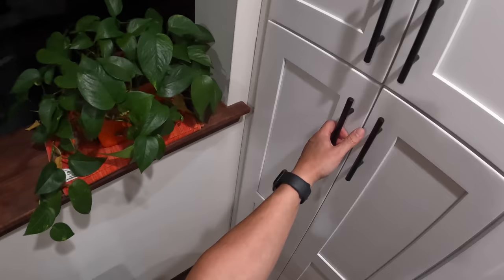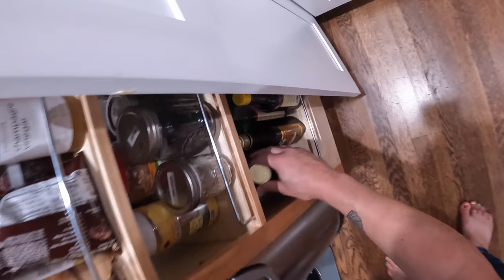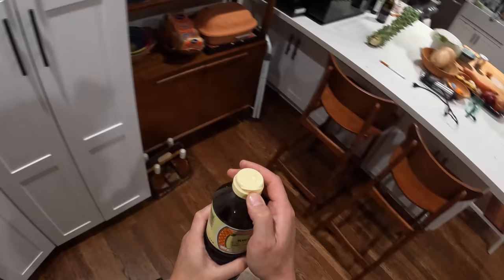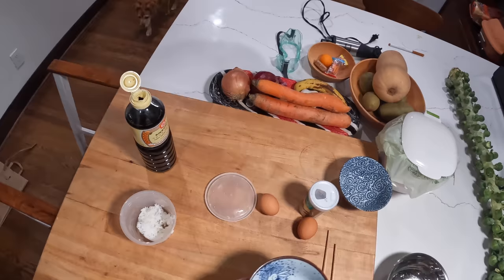Meanwhile, I'm gonna go grab some soy sauce. The soy sauce we use for this is Usukuchi soy sauce — light Japanese soy sauce. You could use shoyu or light Chinese soy sauce if you want as well, but light Japanese soy sauce is a little saltier and a little heavier in flavor than regular shoyu.